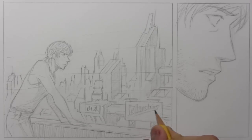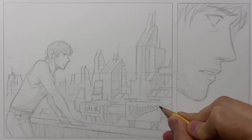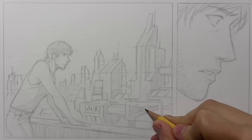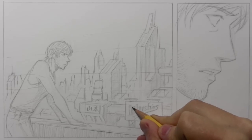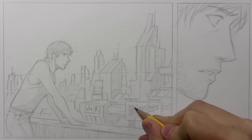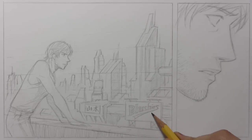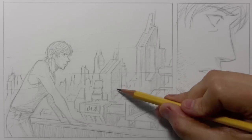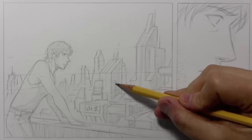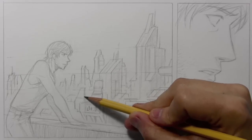The next video is going to be the continuation of this process. You're going to see me carry on to the inking, scan into the computer, add gray tones in Photoshop, and finally also in Photoshop, the lettering. So much to look forward to if you want to see this entire process. I am not going to lose interest in this one — I'm committed to it, and next week without fail you will see me take it to the next level and finish off the process.